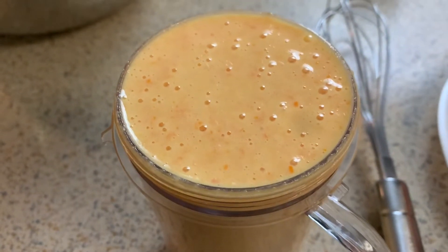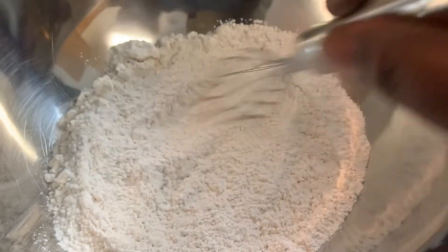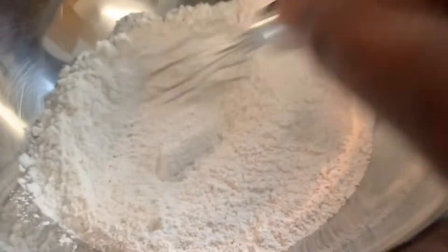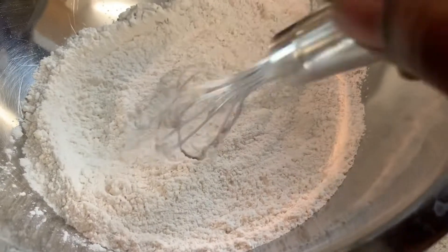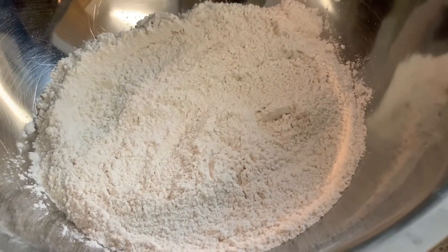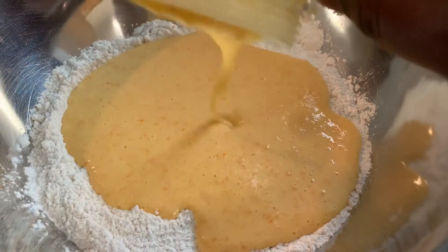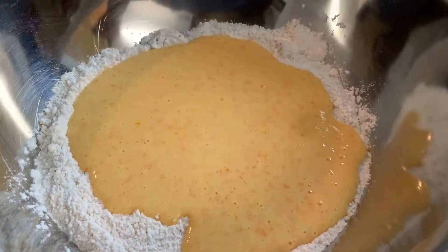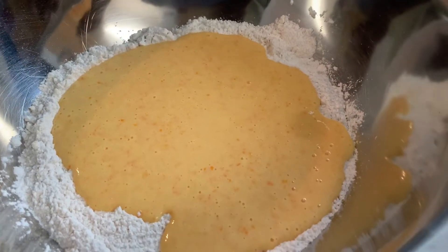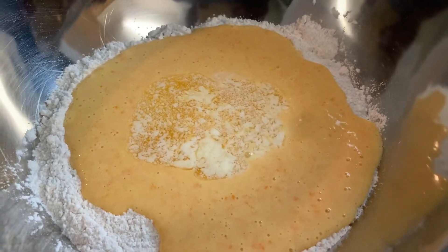This is what it looks like once you blend it up, just like this. We're going to add it to the flour that has the baking soda, baking powder, and salt. The end result — the orange flavor was just so strong, all up and through that cake, and I'm happy I actually tried it out.